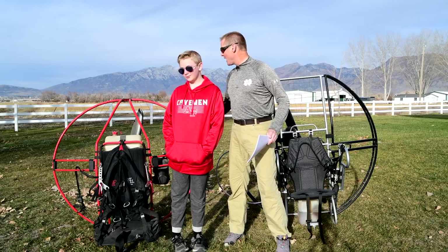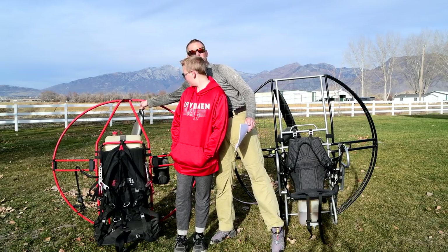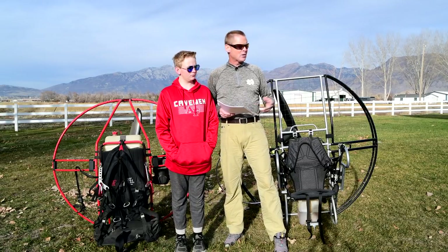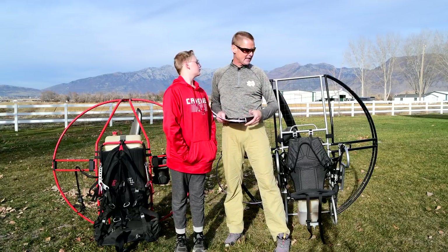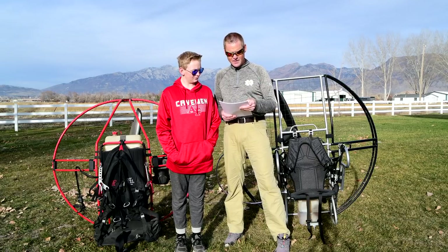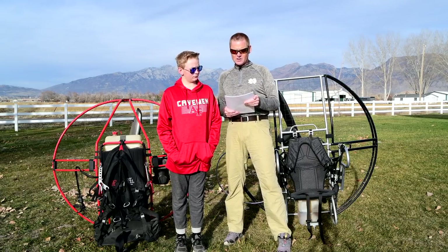The flat top cage is about 100 times stronger than most other units. With units like Fresh Breeze, it takes only a few pounds of pressure to flex the prop into the netting, while with the flat top it takes hundreds of pounds. In other videos you've seen me stand on the netting and stand in the engine — we won't be doing that in this video since we've already covered that.